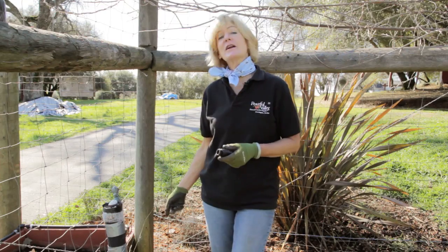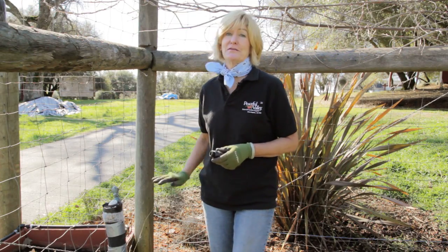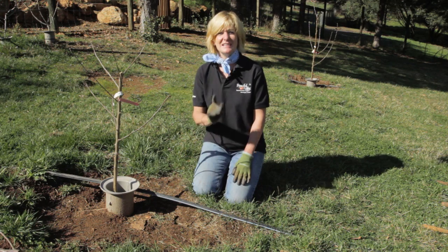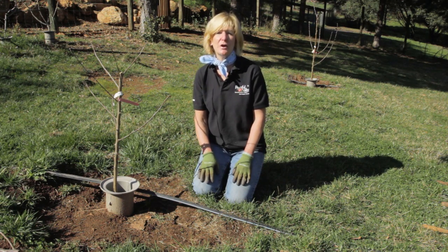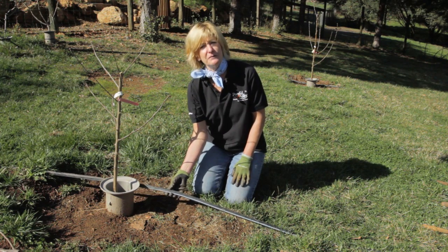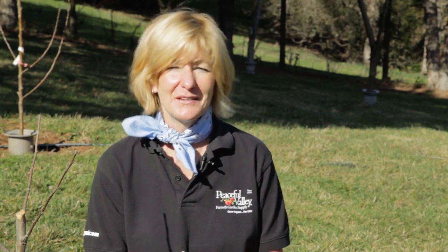It took us 40 seconds to fill the bucket up to the 5-gallon mark. That means we need a medium-flow pressure regulator. Ideally, you have at least 200 gallons per hour water flow — that's the amount of water flow that will fit through this half-inch polytubing. We just measured 450 gallons per hour, which means I have enough water flow to have two half-inch polytubing lines installed.